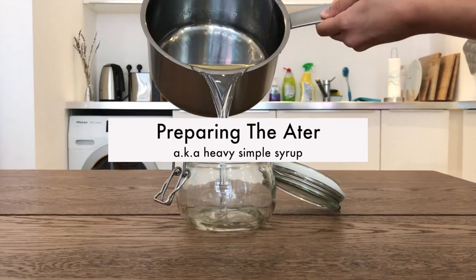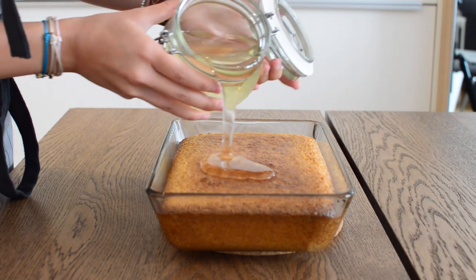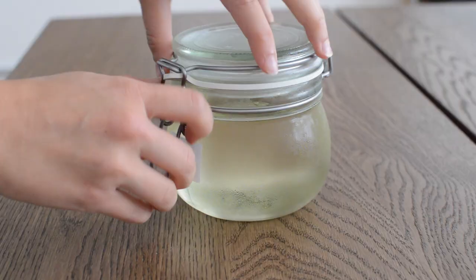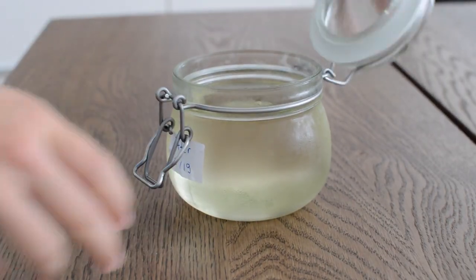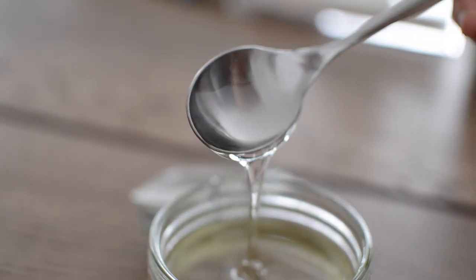The first step in the recipe is preparing the otter. Basbousa is soaked in otter and that's what makes it super moist and insanely delicious. Before making the basbousa, you need to have your otter prepared and chilled. To make otter, check out the link in the description below.